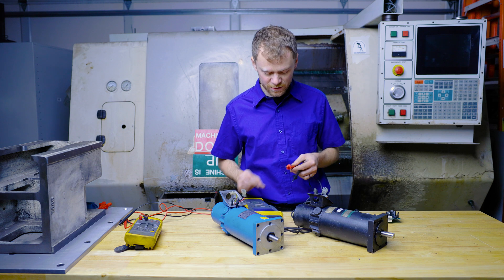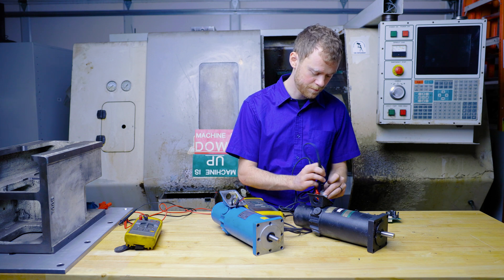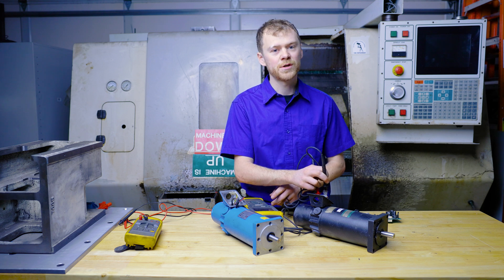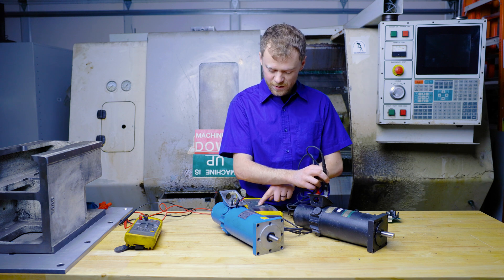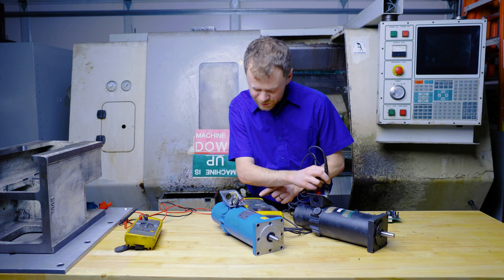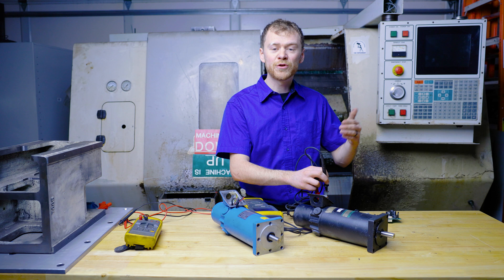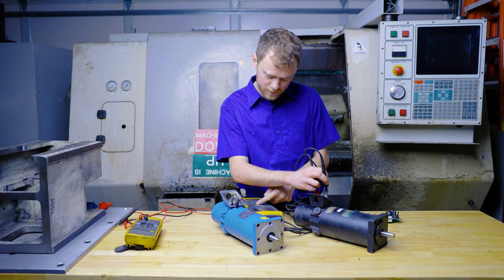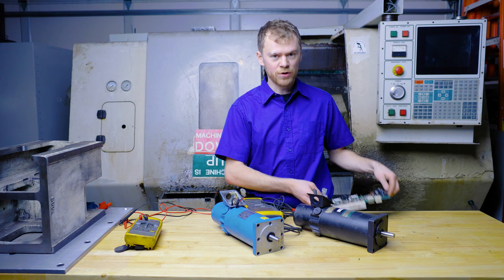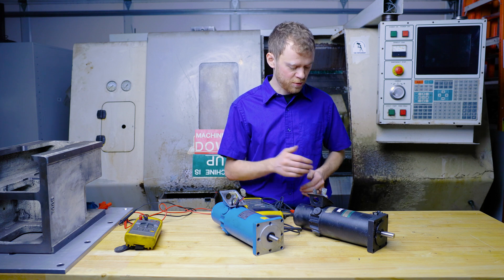Now let's check the bad motor, starting at 250 volts. It doesn't even build voltage — the high pot meter says it can't build voltage, direct short. It's like 70k to ground. At 500 volts, still 70k to ground, and it only built up to 100 volts instead of 500. At 1000 volts, still 70k to ground — this motor is shorted. Anything less than 1 meg ohm to ground and you run the potential of blowing up your amplifier, because the transistors cannot handle that much current through ground.